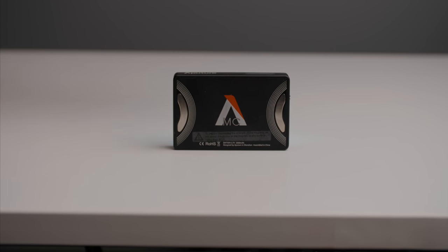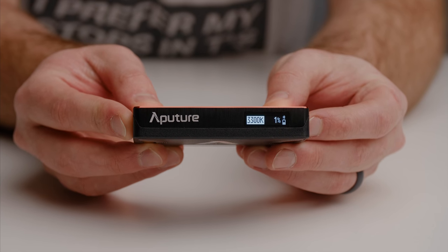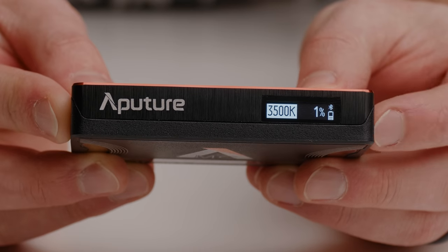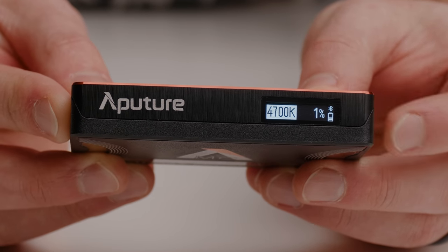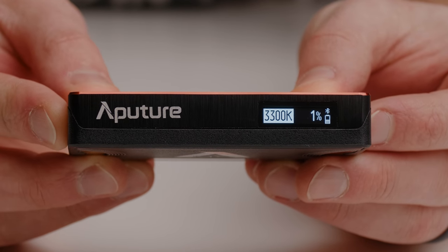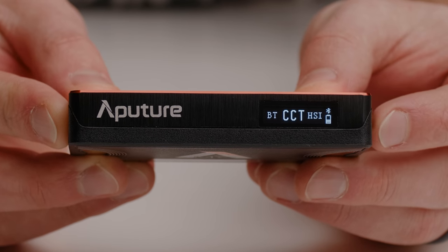I'm going to fire up this light and talk about the different modes. On the top of the light, you'll notice there's a tiny OLED screen allowing us to control and see what's going on. On the far right side, we have our battery life indicator, as well as the Bluetooth icon if that's in use, and other information that changes depending on what mode you're in. This light has four different modes.